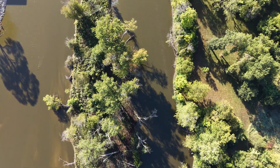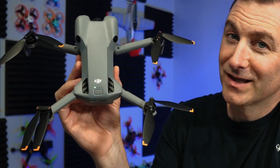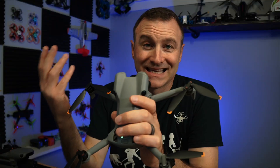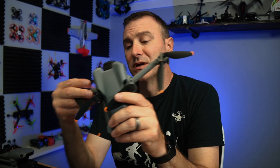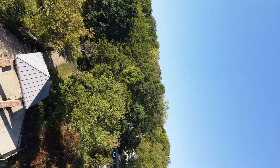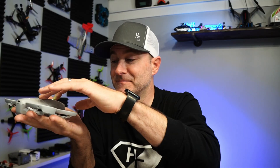Something really cool: when you unfold the arms, it will power up automatically. I was a big fan when they added that to the Air 3S — it just makes getting in the air that much quicker. And when you fold it back up, the aircraft will power off in five seconds; press any button on the aircraft to cancel. They also have a button here that doesn't have any functionality yet. I wonder if they'll add something like on the Neo where you can fly without a controller — that'd be awesome.